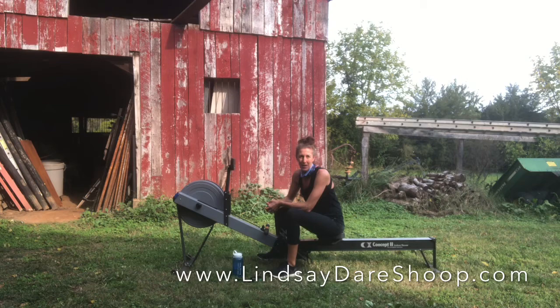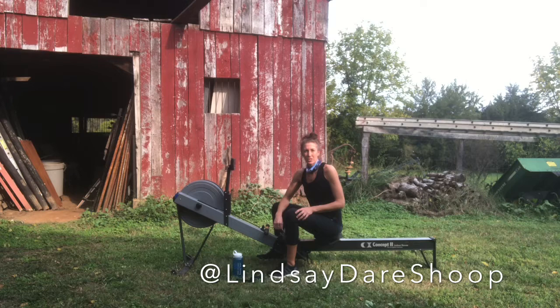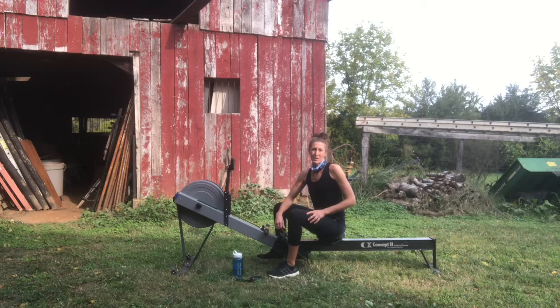If you have specific questions about drag, feel free to leave a comment or find me at lindsaydareshoop.com. A friend told me many years ago: never be greedy with knowledge. I have about 20 years of experience with this machine, the vast majority competing at the elite level, and now a decade of coaching at all levels — from eighth graders to 80-year-olds, Olympians, Paralympians, collegiate and high school athletes, and masters.